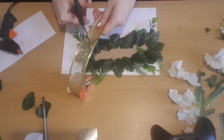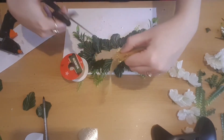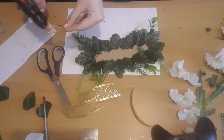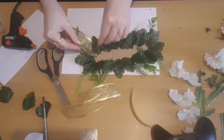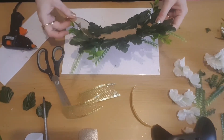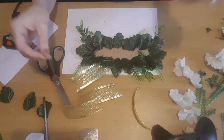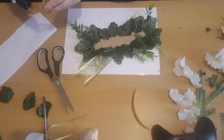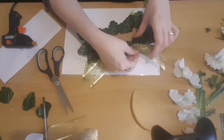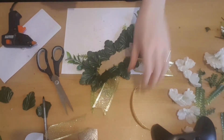I'm going to glue the ribbon in place — two at the bottom and two at the top — just to tie it in with the rest of the hearts and ribbon that we've already put in place.